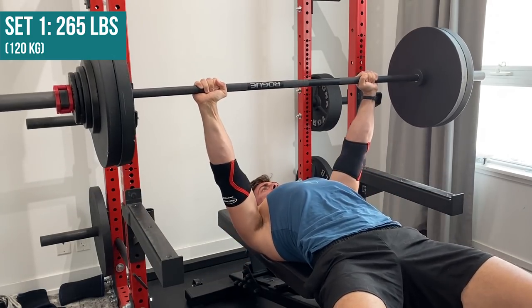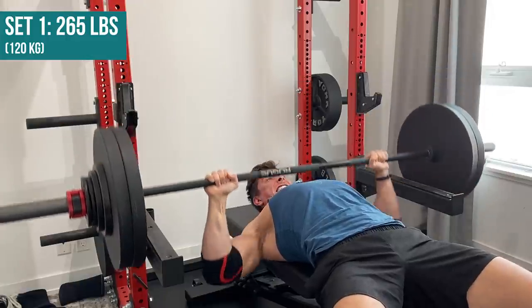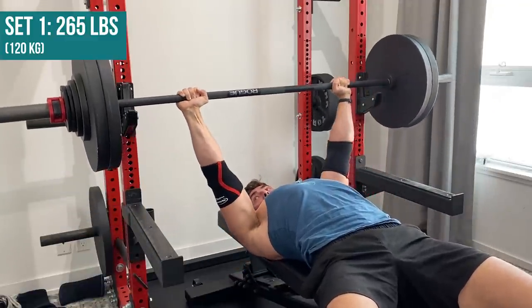Because 265 for four sets of eight is close to, if not the best I've ever done. And there's a specific number at the back of my mind: 275.